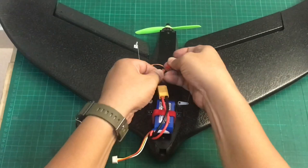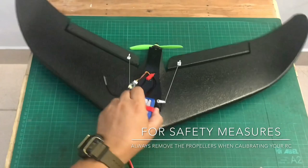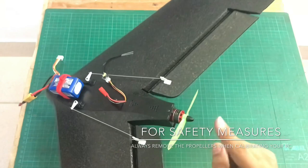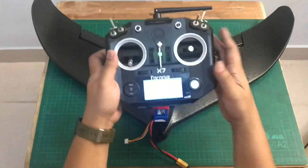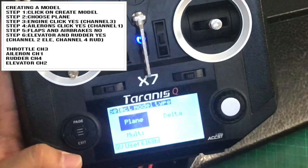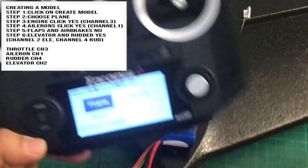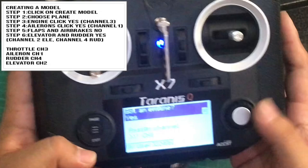If you're going to do calibrations or bind, it's very important to always remove your propeller first. Now we'll create a model on your transmitter. Click on 'Create Model' and it will ask you what kind of model type you have — plane, delta, or multi. We're going to use 'Plane.' First question: you have an engine — yes — assigned to channel 3.